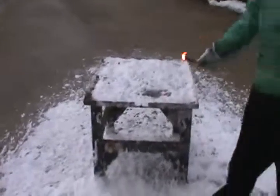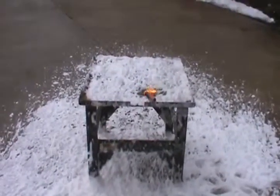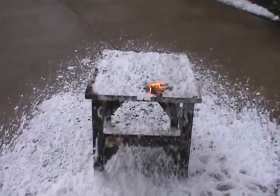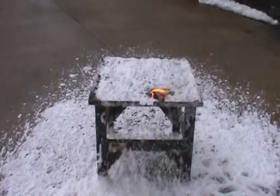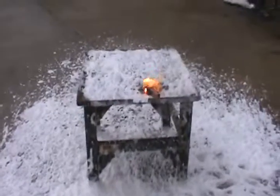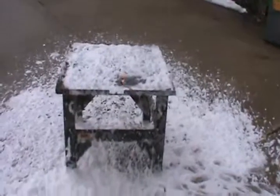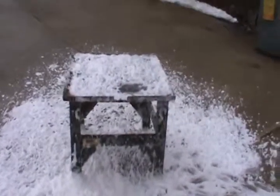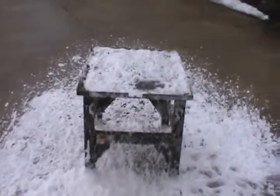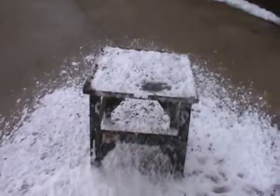The flare is getting kind of short. Are you getting a little burn right in that area? A little bit of burn and then it's gone right back out. So that's where the aqueous film-forming foam acts as a suppressant. That's our demonstration today. Thank you very much.